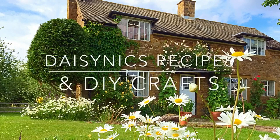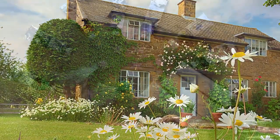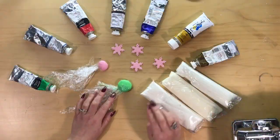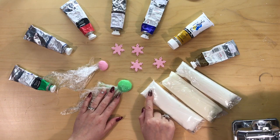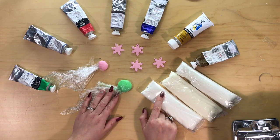Welcome to Daisy Nick's Recipes and DIY Crafts. Hi everyone, today I'm going to show you how to colour your air-dry clay that we made on a previous occasion.